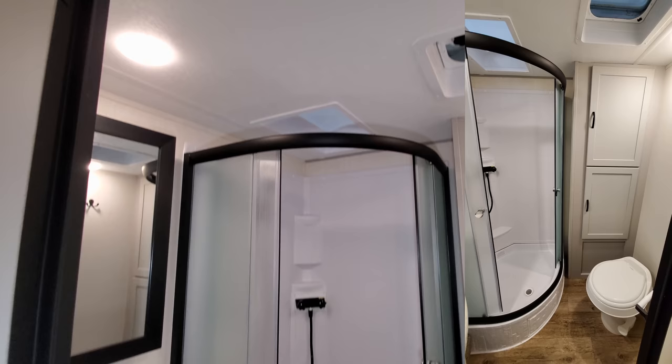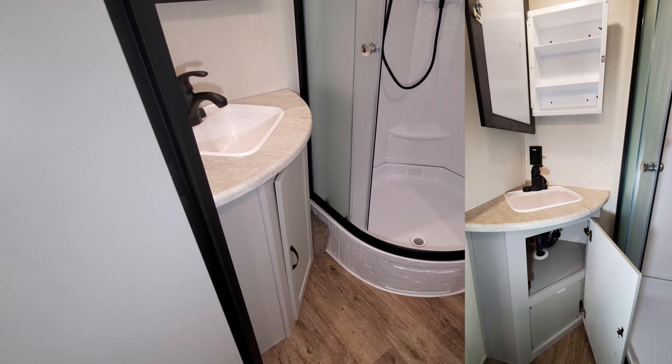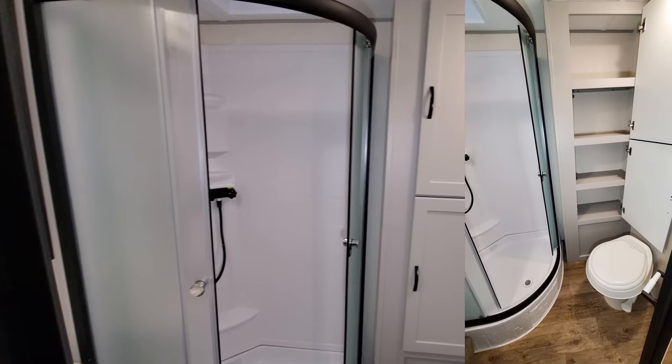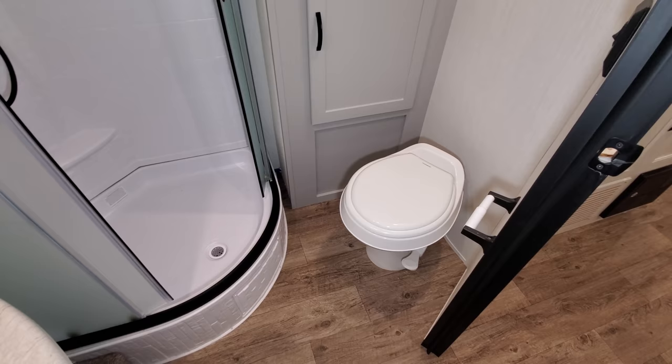In the bathroom area you have a roof vent with a small fan and a skylight above the shower. It has a corner glass-enclosed shower area. Over on the left you have your sink with storage and a little medicine cabinet. On the right side there's a good-size linen area with spots to hang a robe or towel and good storage space. You also have your toilet paper holder and a foot-flush toilet.